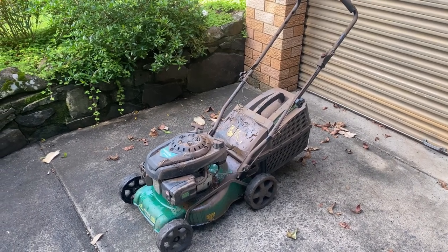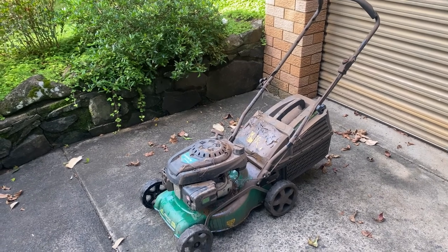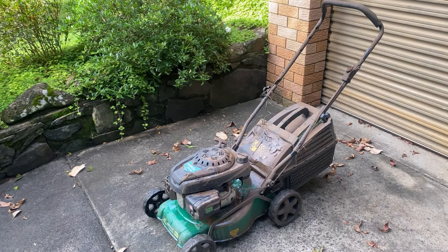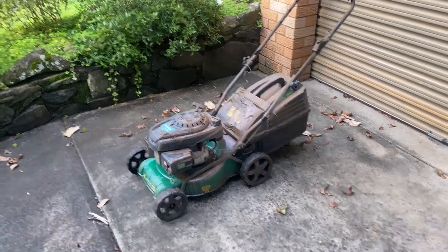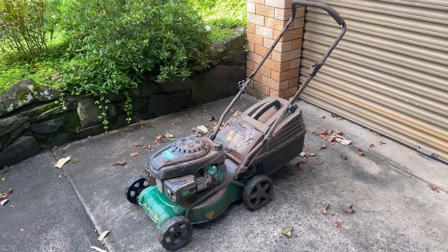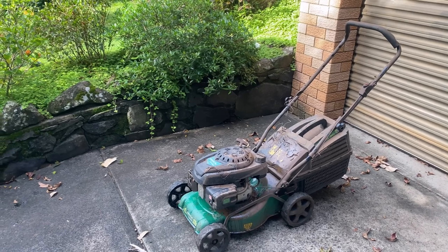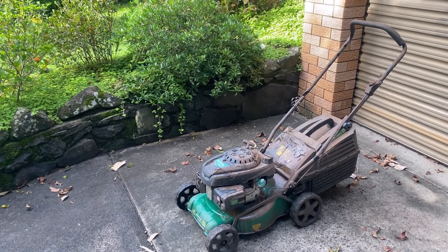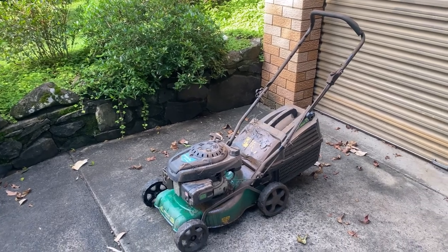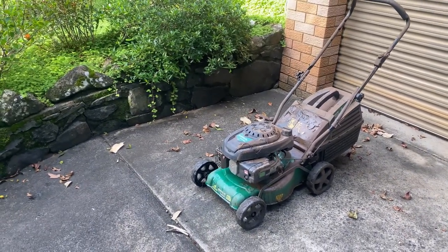As a lot of people might know, this part of Australia has just been through the worst flood in history and the cleanup's begun. I managed to salvage this mower from the 2017 flood, so hoping I can save the poor old girl again. Wait and see - it was under for three days, not hopeful.